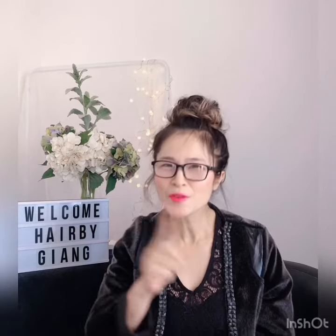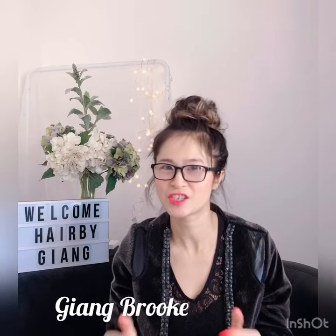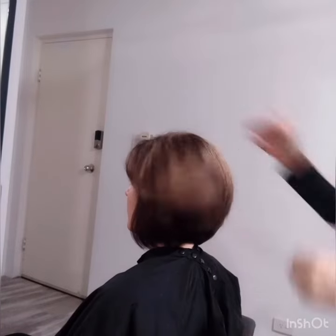Hello everyone, welcome back to my channel. In this video I'm going to show you how to get maximum texture volume on your hair without spending 15-20 minutes to blow dry your hair. If you don't know me, I'm Young Brooke, I've been in this street for over 20 years and I love hair so much. I share weekly videos — make sure to subscribe to my channel so you don't miss any video.